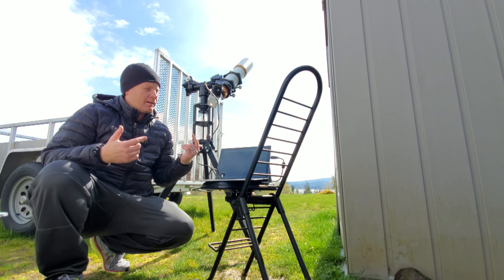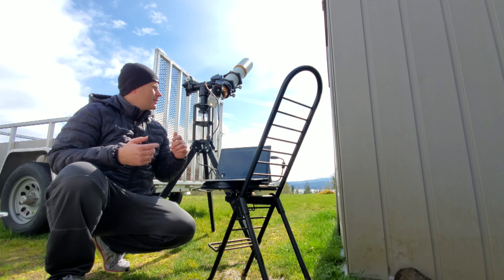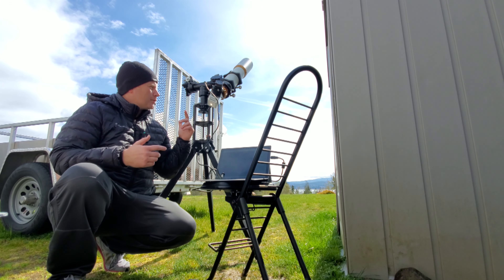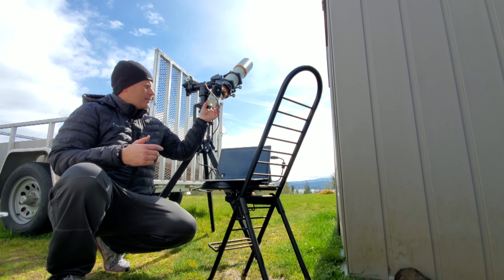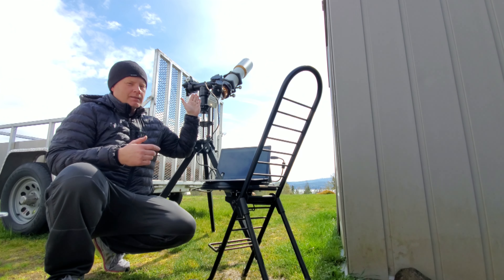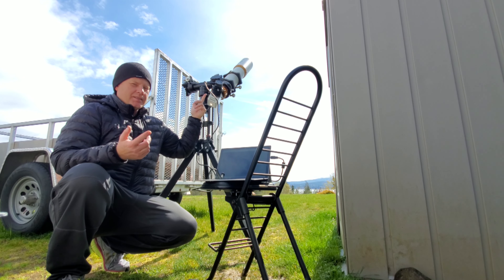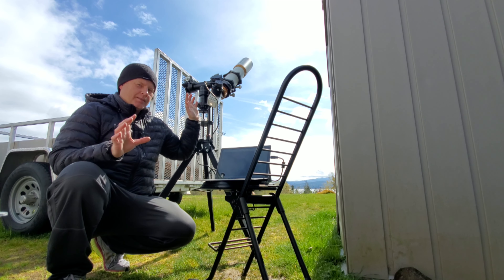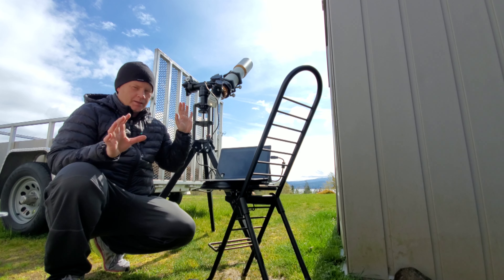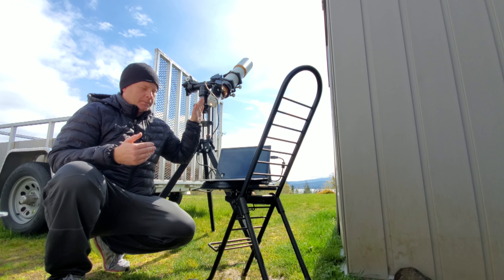Today I've done solar observing videos before and I do enjoy it from time to time, but I've got a new solar twist — the Baader Herschel wedge. Essentially what this is is a diagonal, but it's a special diagonal designed for observing the sun. Do not observe the sun without some kind of proper filtration — this is one method to do it safely.